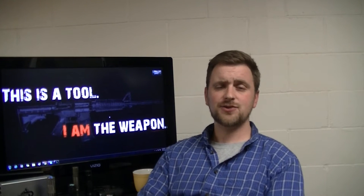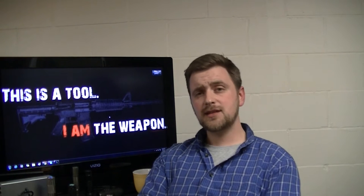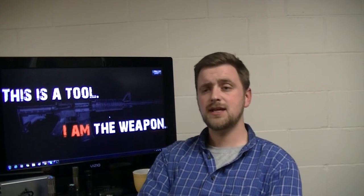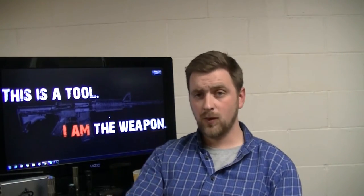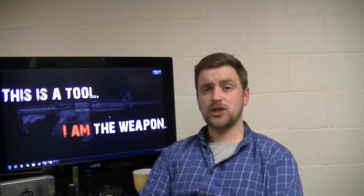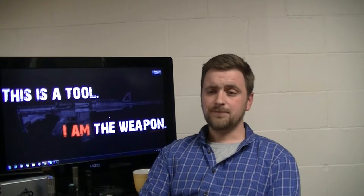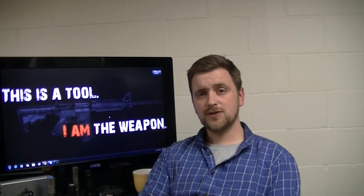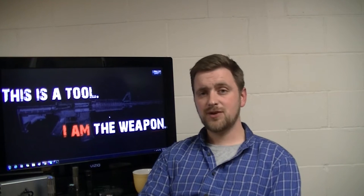Starting with biometric safes — these things are $150, $200, $300 and take either a biometric fingerprint or a four-digit combination. They're supposed to allow you to access the firearm very quickly, and most have a key backup so if the battery dies you can unlock it with the key. I don't like relying on battery life for my life. You can go through a phone battery a day without really trying. Also, you spend $200-$300 for a safe that holds one pistol, when you can buy a $100 stack-on safe that holds eight long guns and a couple of pistols. So it doesn't seem very cost effective.